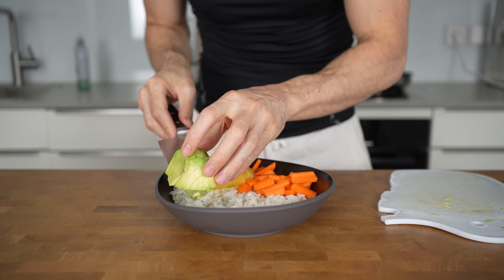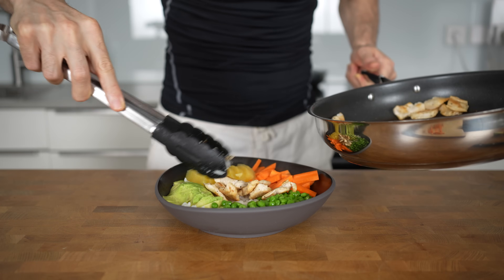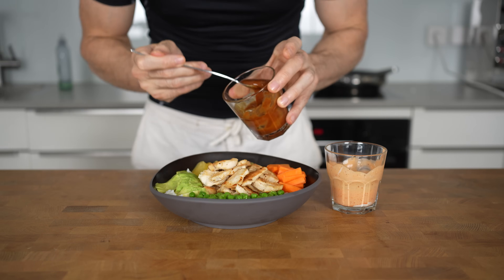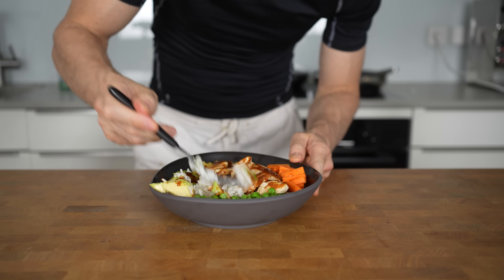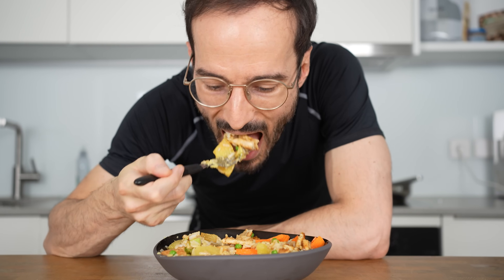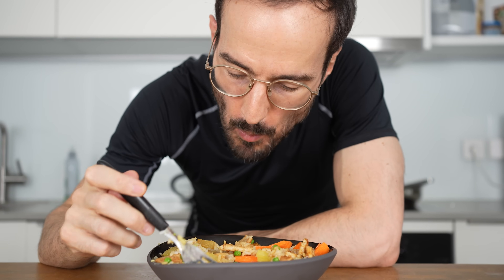Add all other ingredients around the bowl and lastly add the cooked chicken to the middle. This is already a great meal, but adding the sauces on top makes it absolutely delicious. Try the peanut sauce first — it's a real game changer. Because everything is cut into bite-sized pieces, you can simply combine all the ingredients and enjoy a variety of flavors with every bite.